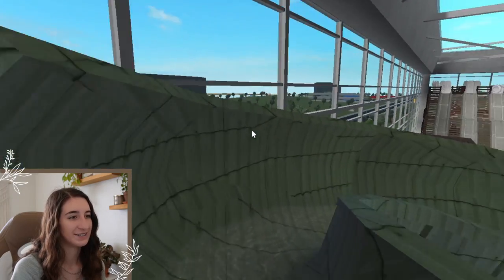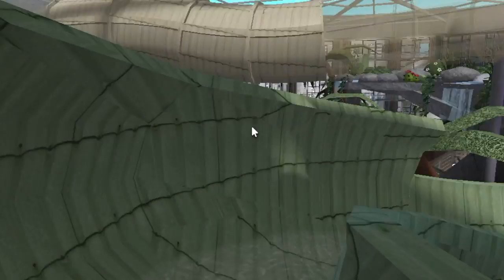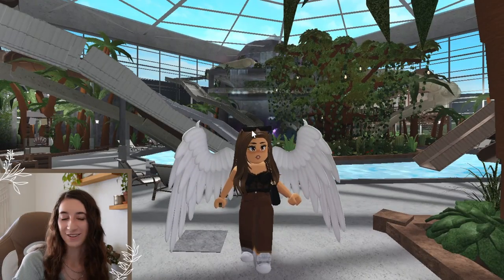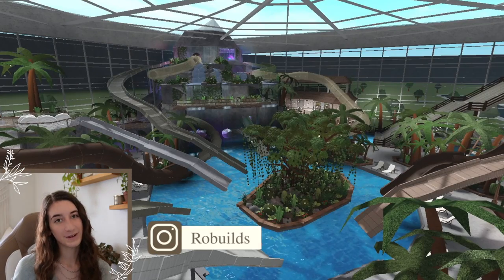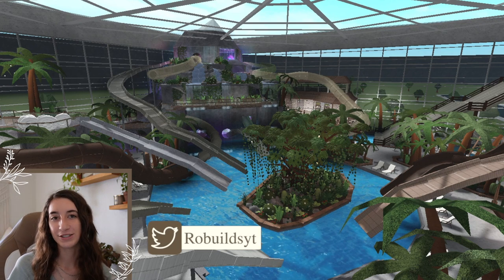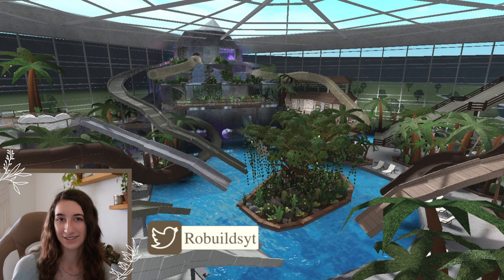And then we just have this green one right here — here is the last slide! And that is all the water slides. Thank you so much for watching. Let me know what your favorite water slide was down below. If you haven't subscribed yet, make sure you do, and I will see you guys in my next video!